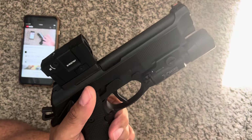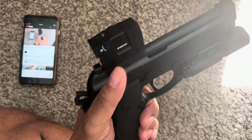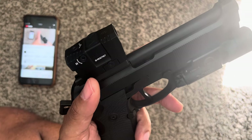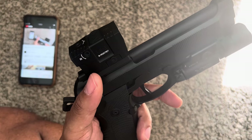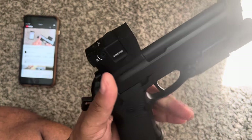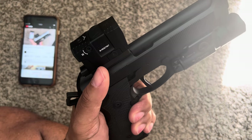I went to get it Cerakoted — it only took a couple of days. It's a local shop and I'm not going to shout it out because every time I go there, they fuck up something. Every time I go there they just do something wrong.